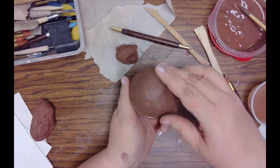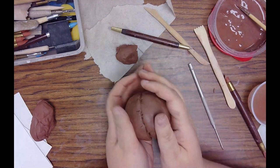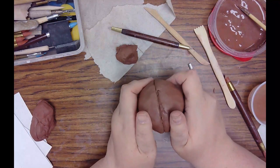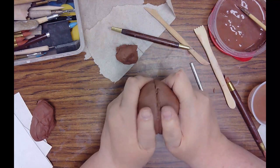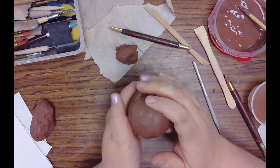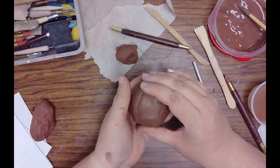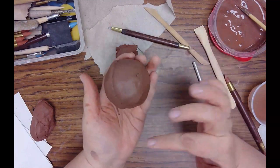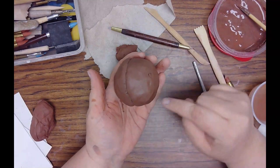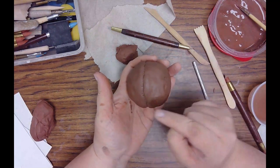Now it's ready to attach. I'm going to set the top on and then push it together, kind of wiggling it back and forth to lock it in, while still being gentle enough to keep that hollow sphere — there's air on the inside. That's important because that air is what's going to make the whistle.